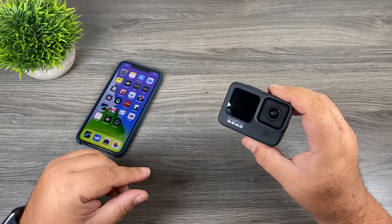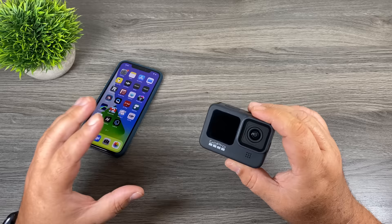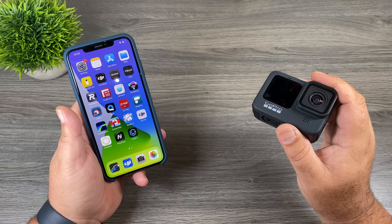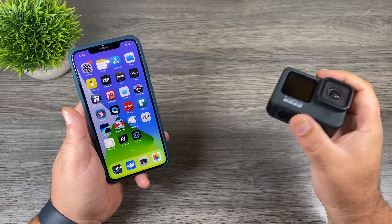Now we're going to power on the GoPro for the first time, run through the setup procedure, and pair it to the GoPro app. You don't have to pair it right away — you can always do it later. However, I don't recommend skipping it because there's an important firmware update waiting that adds functionality. Without it your GoPro could be a little buggy and some important features will be missing. You can use your GoPro without pairing to the app at all, but if you do have a smartphone it's a really good idea to get the GoPro app.